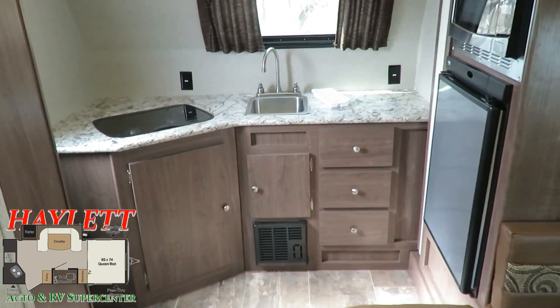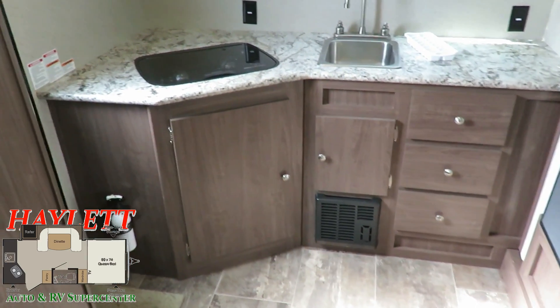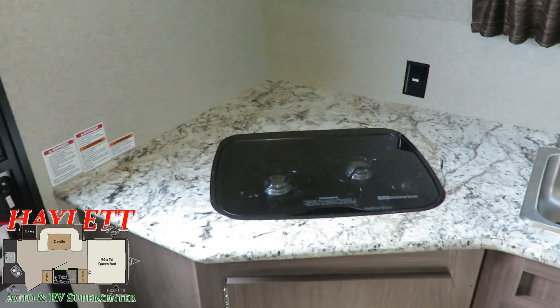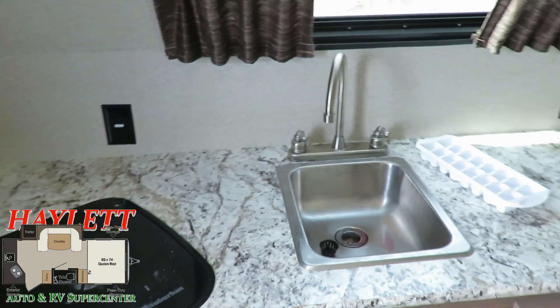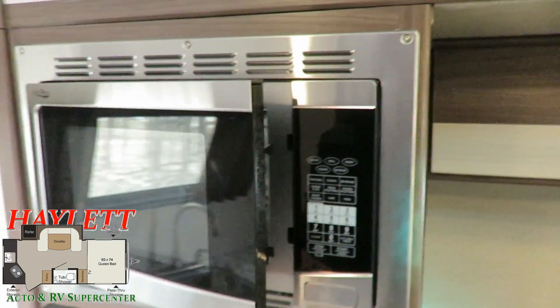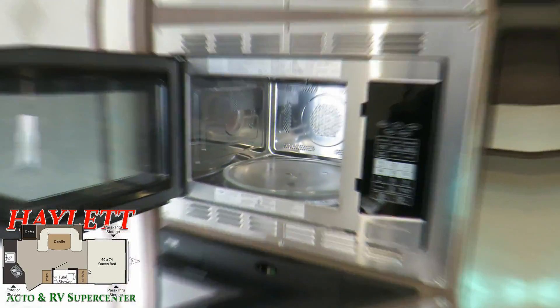The fridge has a mini freezer in it and lights right up. Furnace is in great shape. Stove top is recessed into the counter — nice for that extra prep space. All the appliances, everything here is just in good working order. And hey, we've got convection.